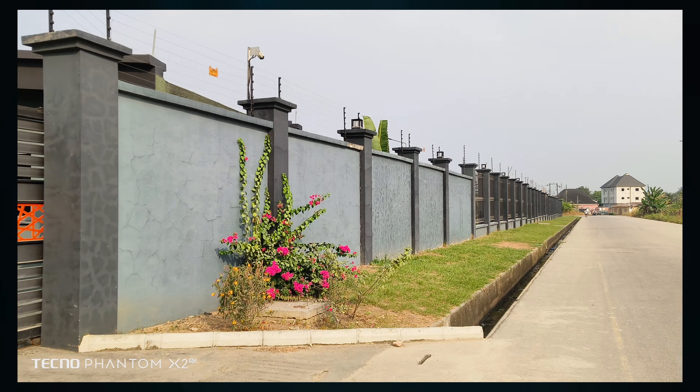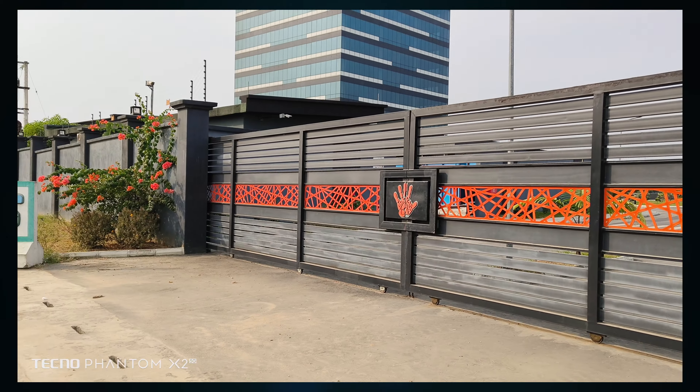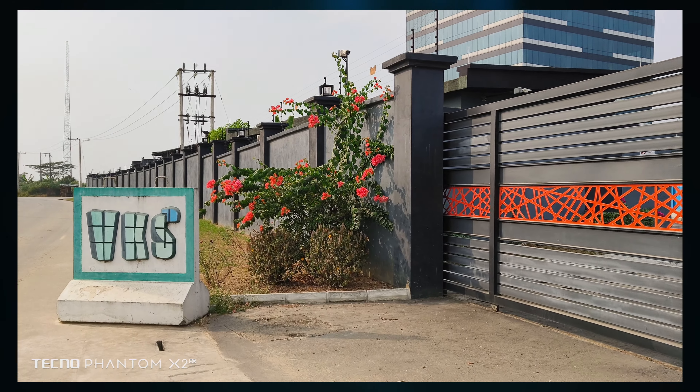For video, the Techno Phantom X2 comes with optical image stabilization and it performs really well. You can shoot up to 4K at 60 frames per second, which is impressive. The overall video quality is very decent — I like how sharp it looks and how it handles exposure. This is the front-facing camera of the Techno Phantom X2, currently shooting in 1080p at 30 frames per second.